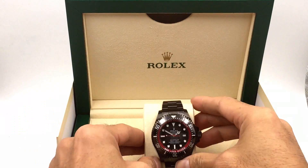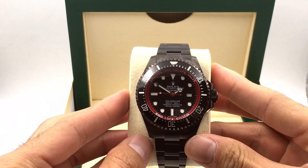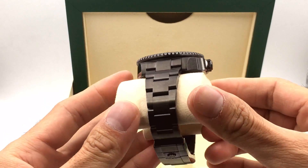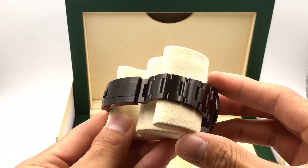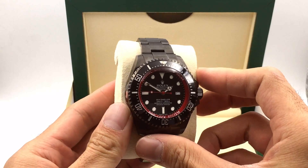Voila! This is the Deepsea custom-made PVD in black. It has this beautiful red inner bezel and it's all done by Jaztime. Today we're going to go through some of the cool things about this and show you how we get this process done and how you can get this on your wrist.